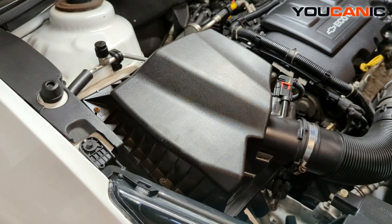Welcome to Eukanic. Today here on Eukanic we have a 2014 Chevy Cruze 1.4 liter Ecotech engine and we're going to go over the process to change your air filter on this vehicle.